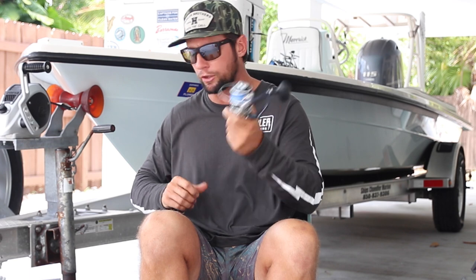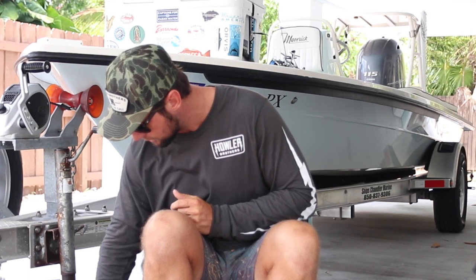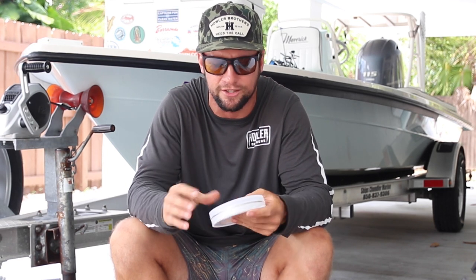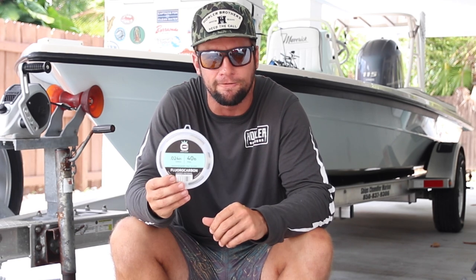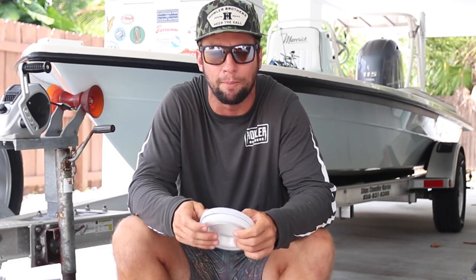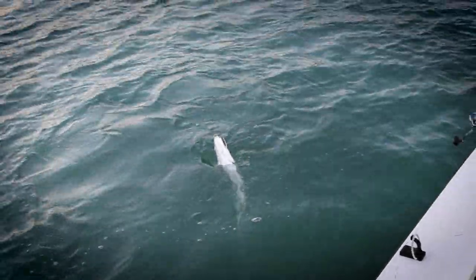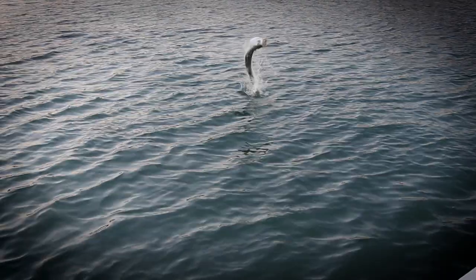Connected to the braid is Cortland's fluorocarbon. I love their fluorocarbon — it's a medium stiffness, not too stiff, with great abrasion resistance. I use 40 to 50-pound, about a five-foot piece whenever I'm live baiting a live mullet on bridge tarpon. Never had a problem with it. You get really good abrasion resistance and minimal stretch. Cortland makes a very good product when it comes to fishing line, and it's made in America — you can't beat it.